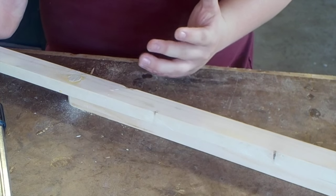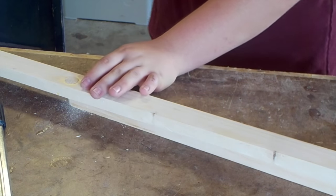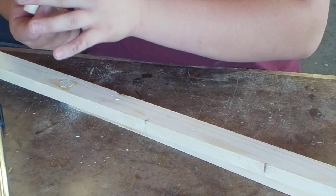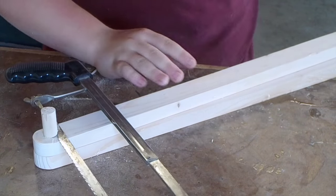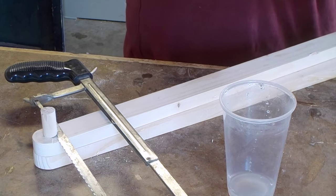Oh my God, I'm such an idiot — I just cut off the wrong dowel. My shop is such a wreck right now.